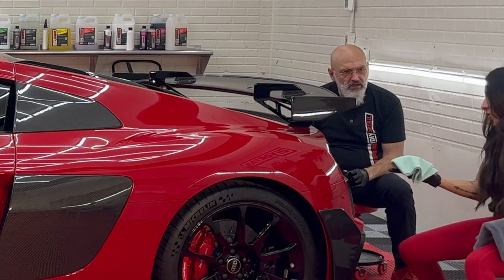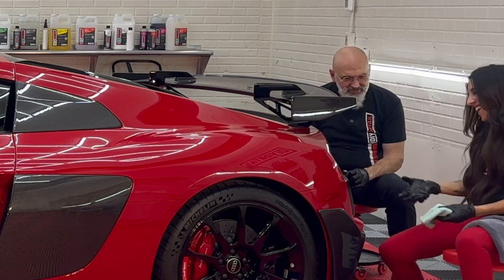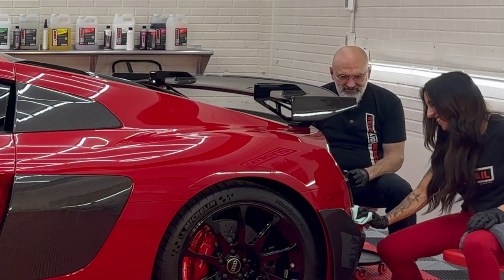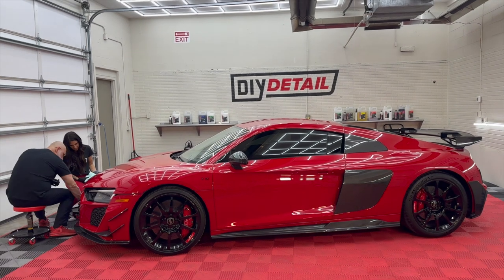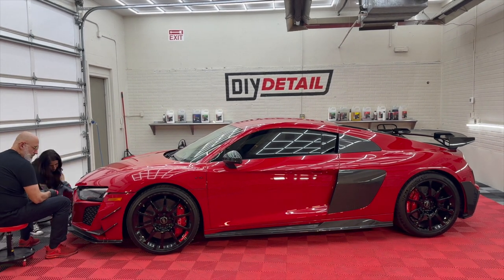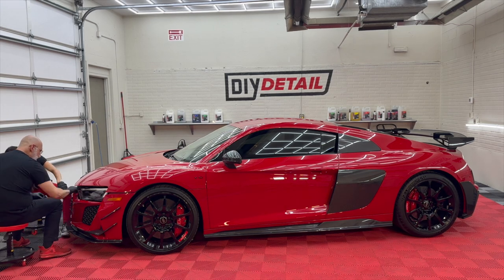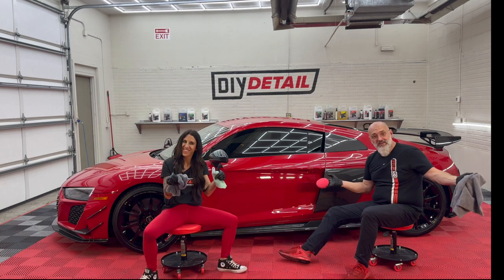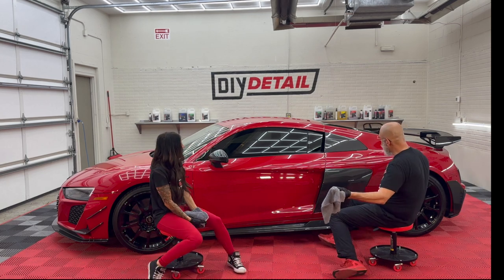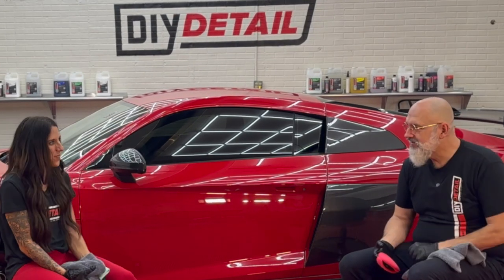Towards the end of coating, I noticed my hands get slippery — because your glove gets coated. With that, the R8 GT is beautiful, it's red, it's done, it's coated and protected with our five-year ceramic coating.